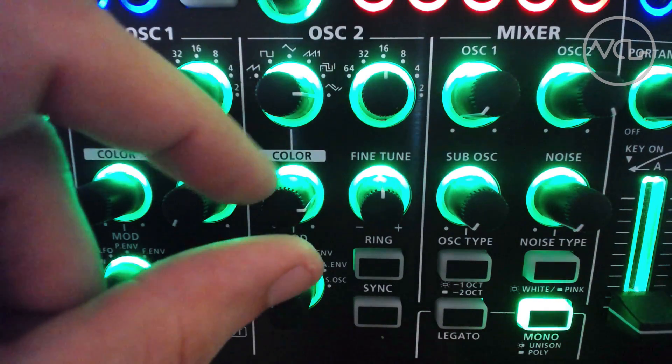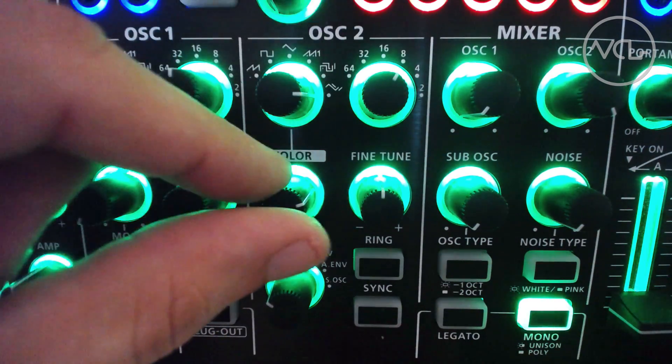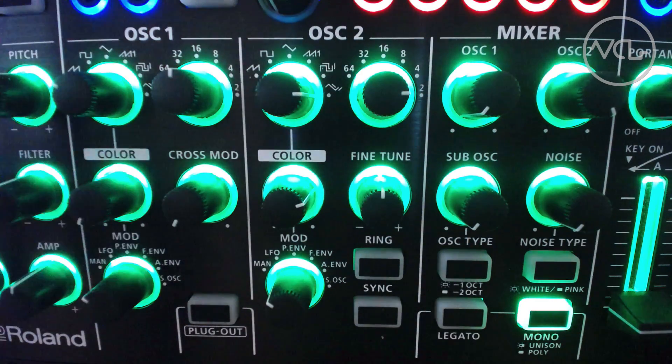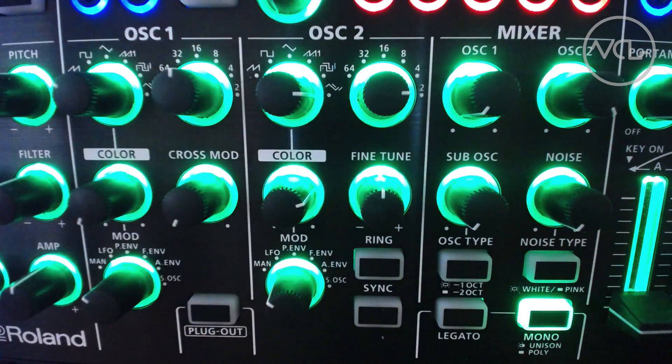As with the original sounds, each shape can be tweaked via the color knob and cross-modulated with the other oscillator. This functionality is present in both the keyboard and modular versions of the instrument. Just be sure to update to the version 1.2 firmware if it's an older model.